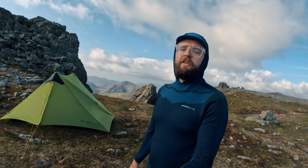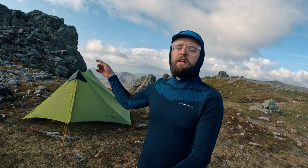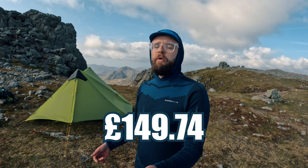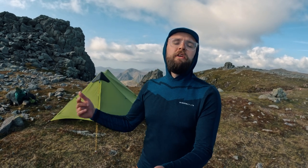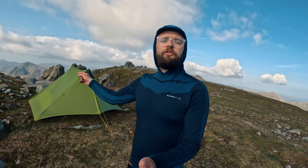The bathtub floor is 20D with a hydrostatic head of 6000 millimeters. The price I paid for this tent, all in, with the footprint, was less than £150. That was at the time of buying — I'll find a link and pop it in the description if you're interested.